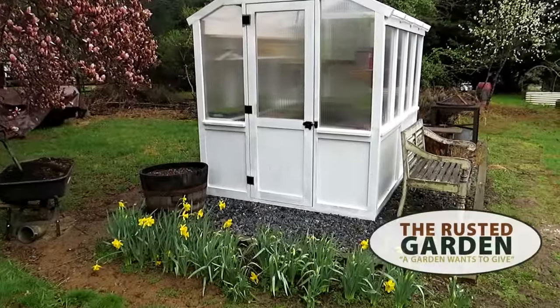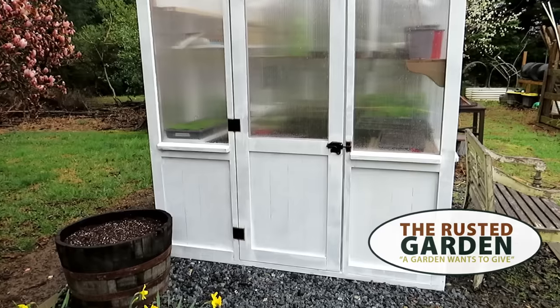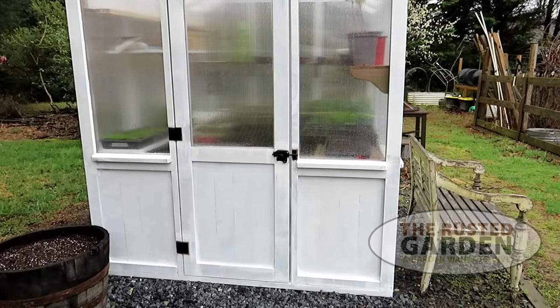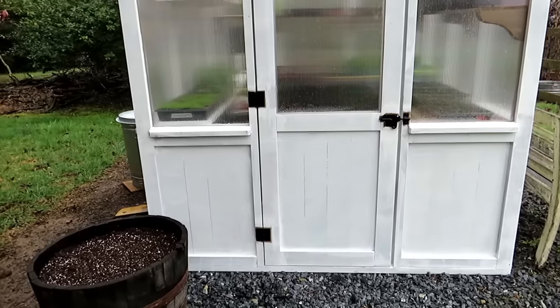Welcome to the Rusted Garden Homestead. In today's episode on growing in a greenhouse, we're going to talk about the supplies you need to get started. Still haven't gotten a second coat of paint on the greenhouse yet — that will come.